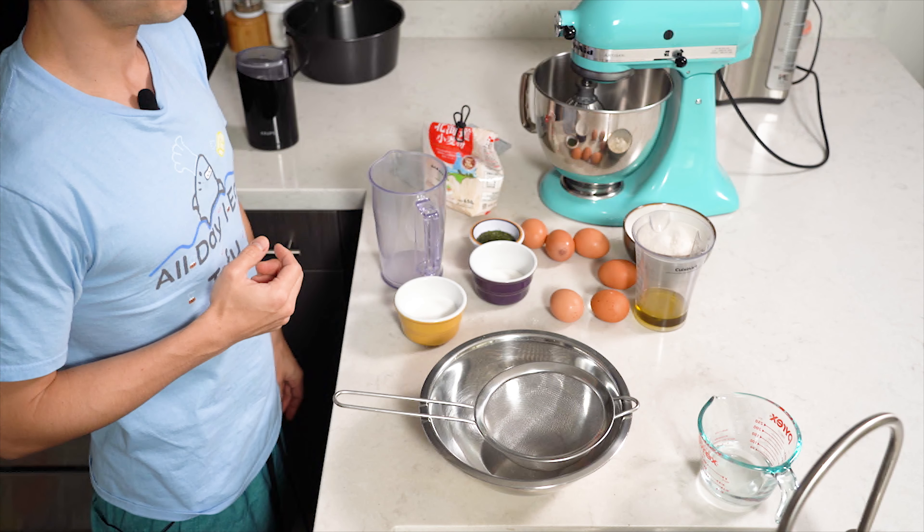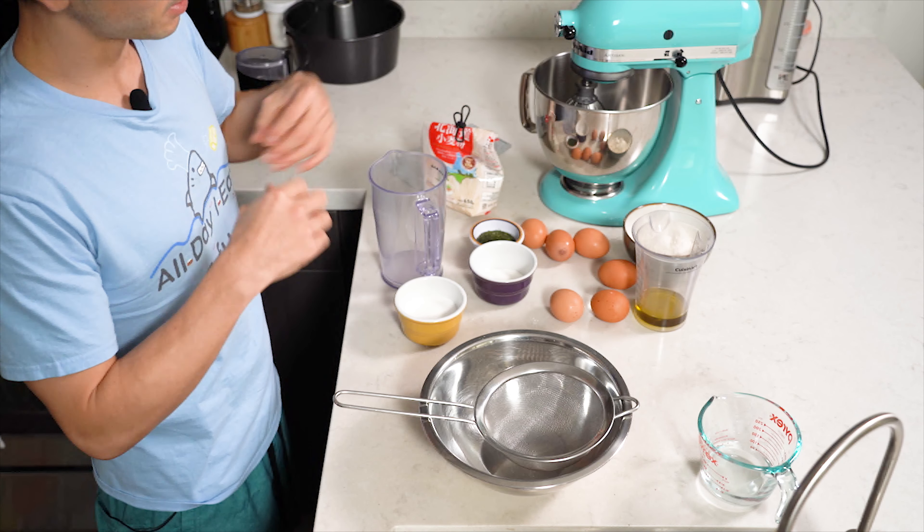Chiffon keiki is a Japanese style cake, or a variation of a Western cake but Japanese style. We're going to be making it with sencha, which is Japanese green tea. I have all my ingredients ready to go. First thing we're going to use is some hakurikiko, which is cake flour — essentially Japanese flour. I've got a cup here along with two tablespoons.